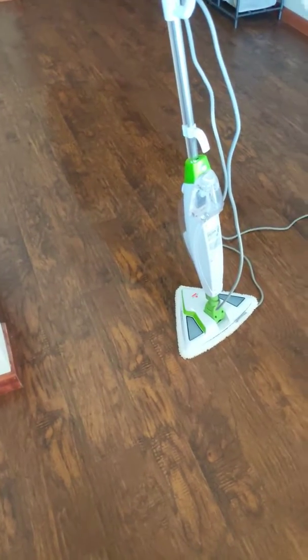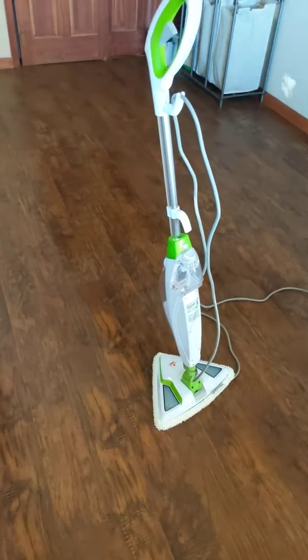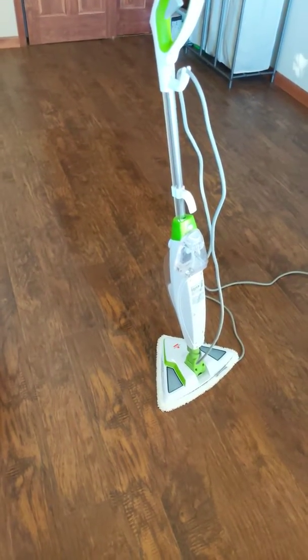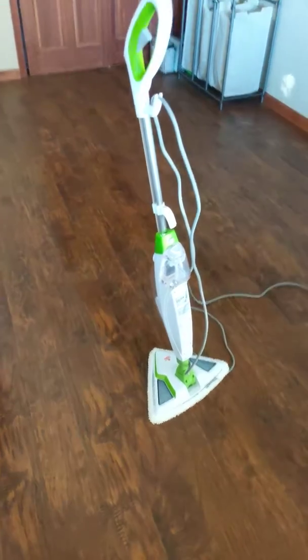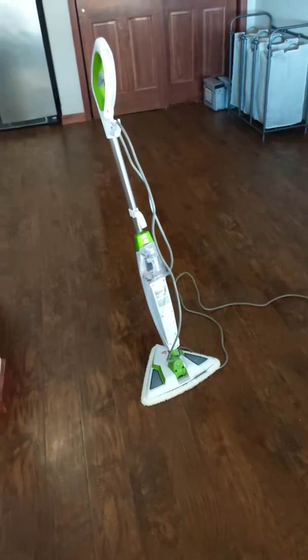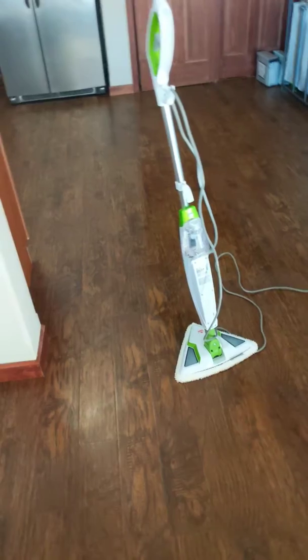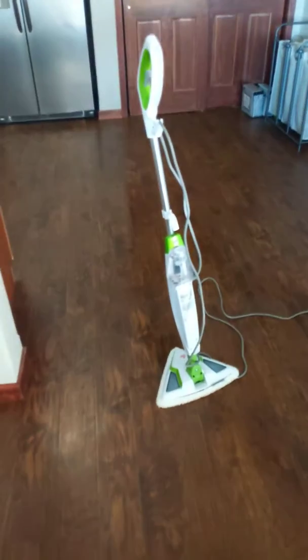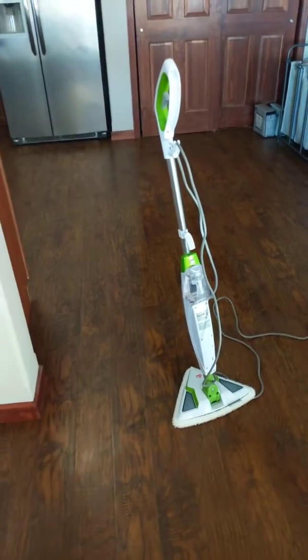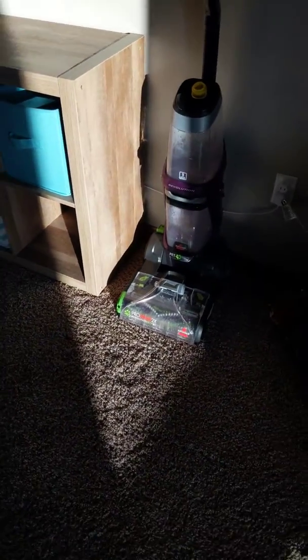It's cool for getting the floors looking good real quick. But maybe what it's actually for is: after you mop your floors, you use this to pick up anything you missed. It's not for cleaning your floors — it's for deep cleaning your floors after they're already clean. Kind of like a carpet cleaner: it's not for vacuuming your carpets, it's for deep cleaning the carpets after you vacuum.